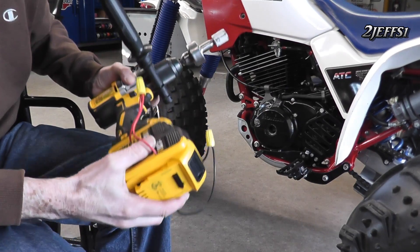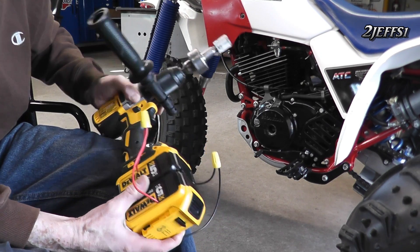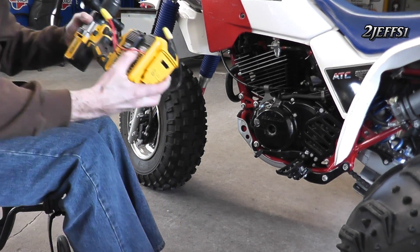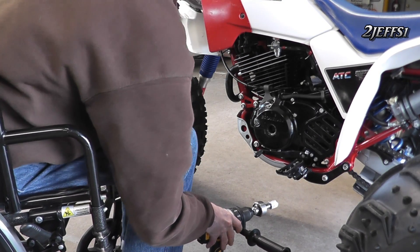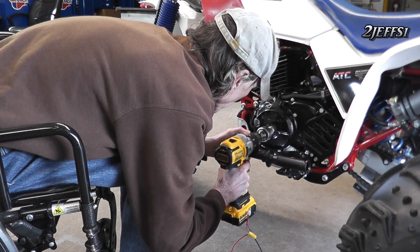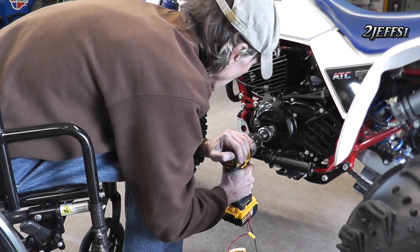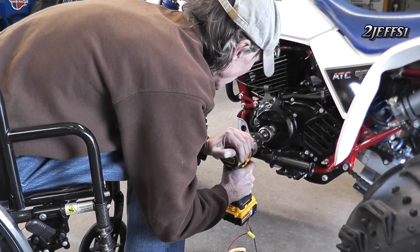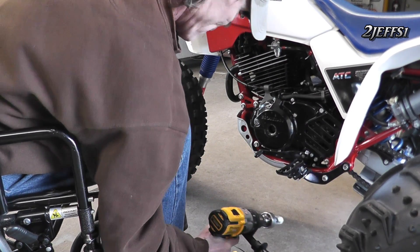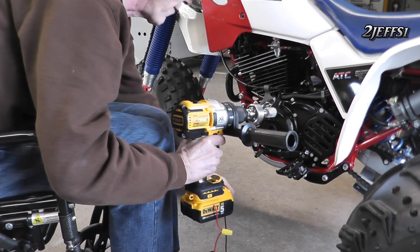Before I finish it up with connectors and Velcro, I want to test it because this is an unsure thing. We're going to have twice the current but the same voltage. Let's see if the drill kicks out like it did before. Turning the engine to run — and it kicked out. I think it's actually worse. Well, that answers that question. This is a total fail on my behalf, but you don't know if you don't try.